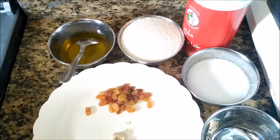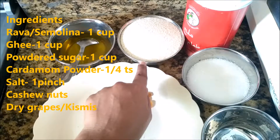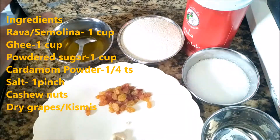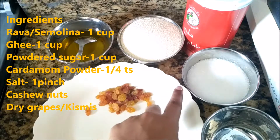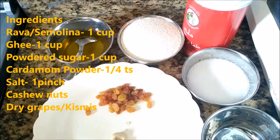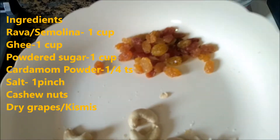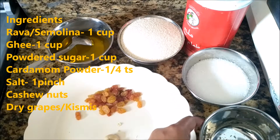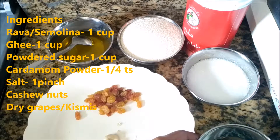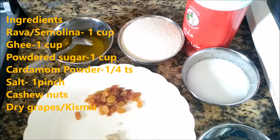I'm going to start a bowl of rice. I'll take a bowl of rice and I'll just add it. I will use the dry grapes and cashew nuts.